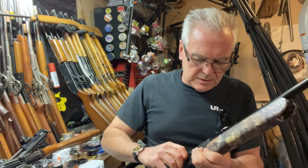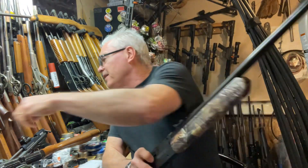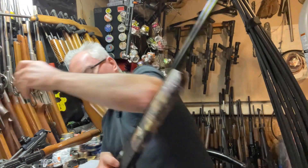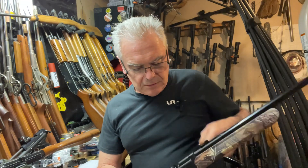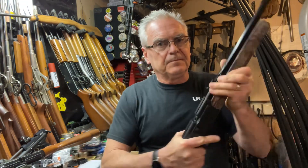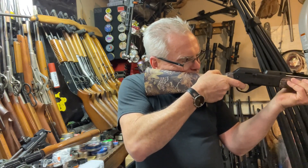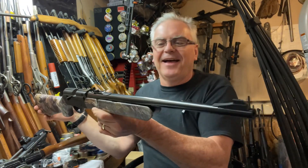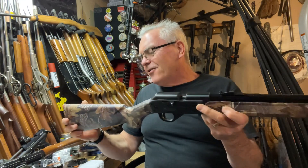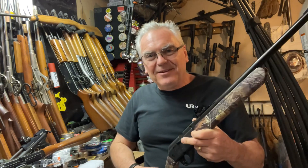Uh-oh, that pellet fell in there sideways — there it goes. There you go, Riddick, pew pew. Anyway, hope you guys like the video — until next time, have a great day.